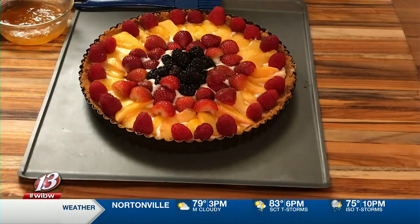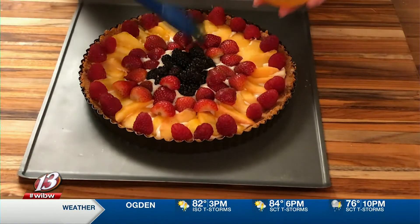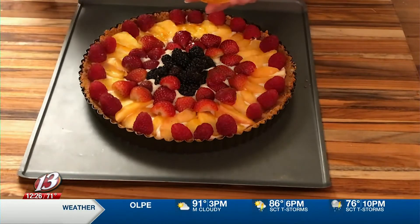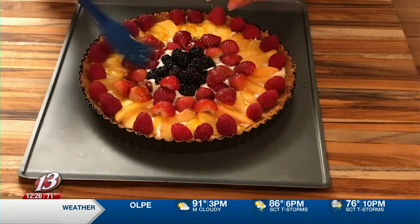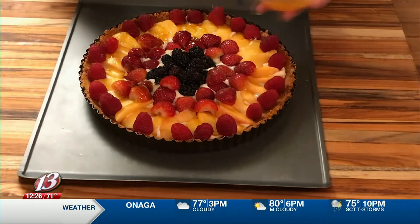I'm using peaches, strawberries, raspberries, and blackberries. Then the final step is to combine one third cup of orange marmalade and one tablespoon of fresh lemon juice. You can put it in a saucepan to melt it or in the microwave for just a little bit, then brush it down on top of the fruit.